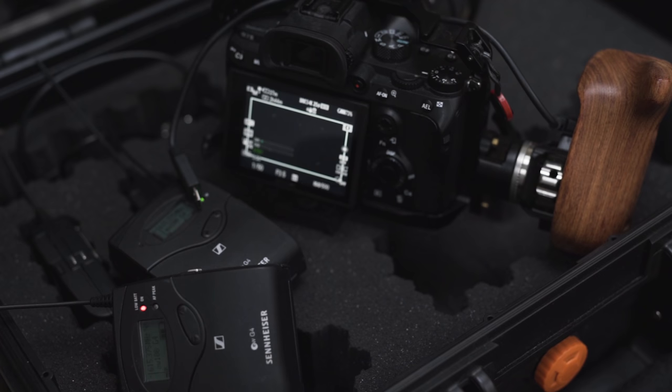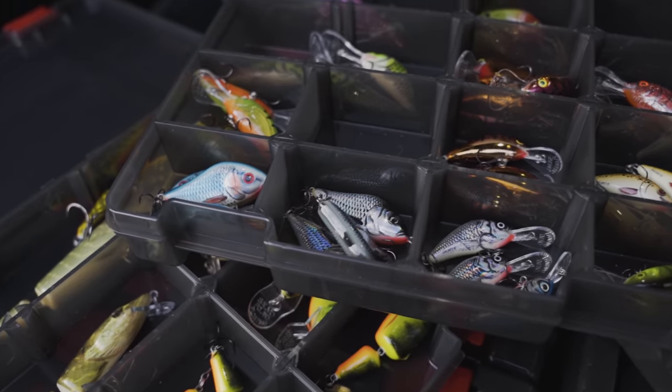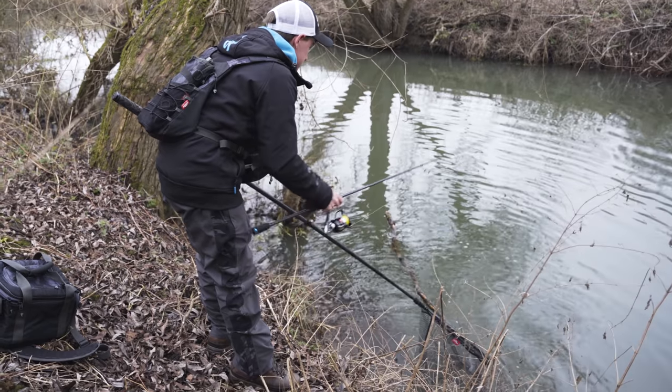I've just finished fishing on what has been a fantastic day targeting river predators. Ben the cameraman got down here first thing this morning and he set me a challenge to try and catch on as many different models of Salmo hard baits as possible. It's been an action-packed day - I've caught a few different species on a few different models. Carry on watching to find out what species and lures.